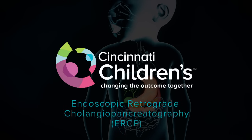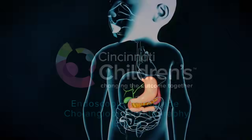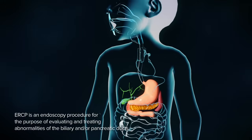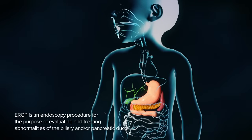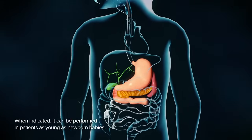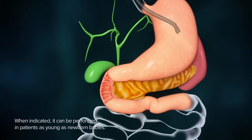Endoscopic Retrograde Cholangio-Pancreatography, or ERCP, is an endoscopy procedure for the purpose of evaluating and treating abnormalities of the biliary and/or pancreatic ducts. When indicated, it can be performed in patients as young as newborn babies.